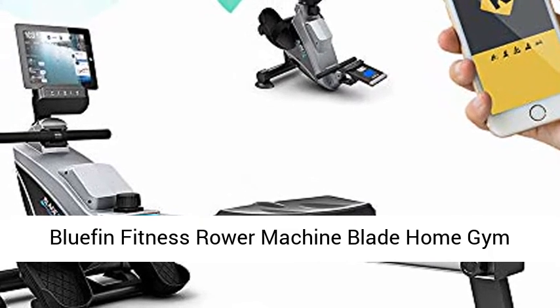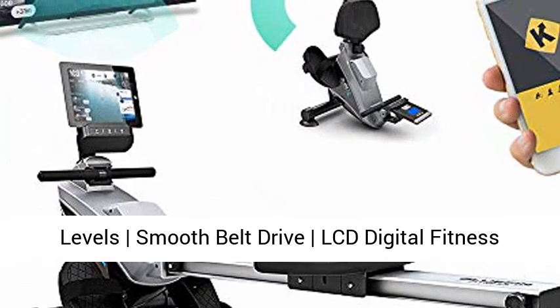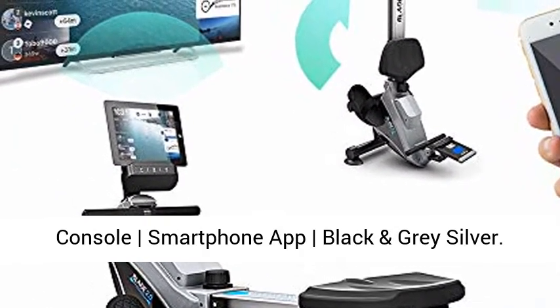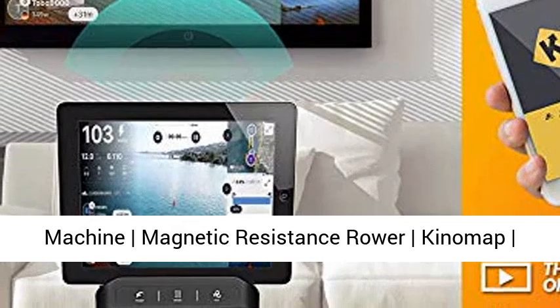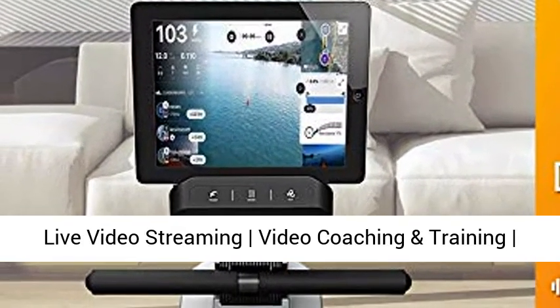Bluefin Fitness Blade Home Gym Foldable Rowing Machine, Magnetic Resistance Rower with KineMap Live Video Streaming, Video Coaching and Training, LCD Digital Fitness Console, Smartphone App. Available in Black and Gray or Silver.